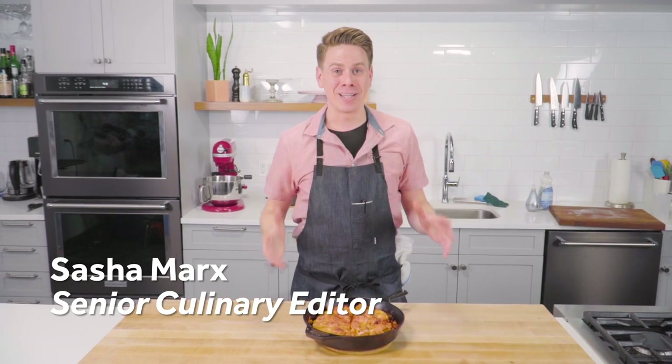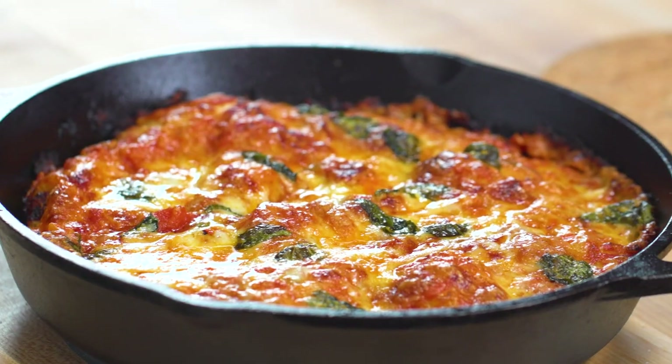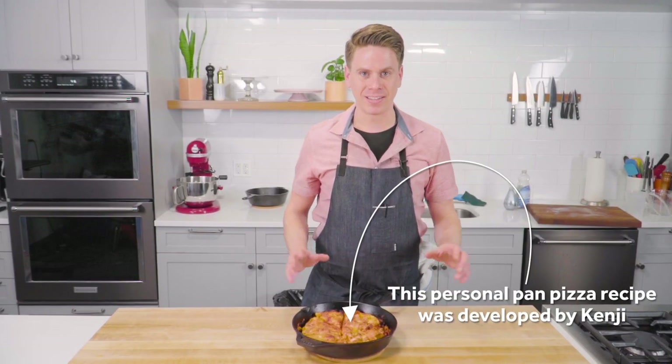Hey, I'm Sasha. Today we're talking pizza, something I feel super strongly about. I grew up in Italy, so I kind of have a lot of opinions about pizza. Today we're making pan pizza — that's pizza that we make in a cast-iron pan.